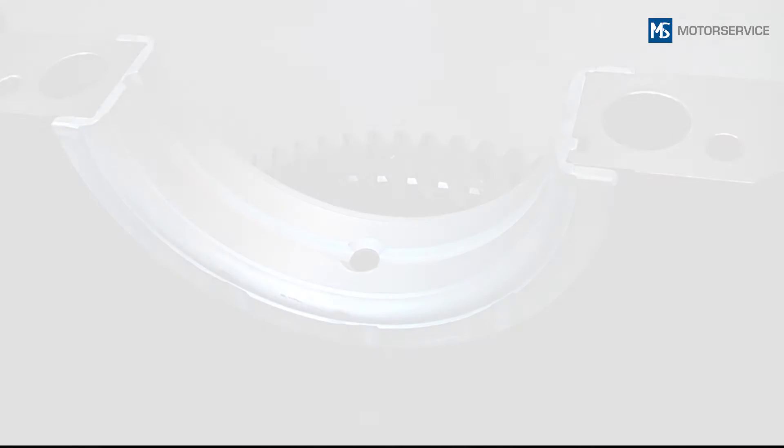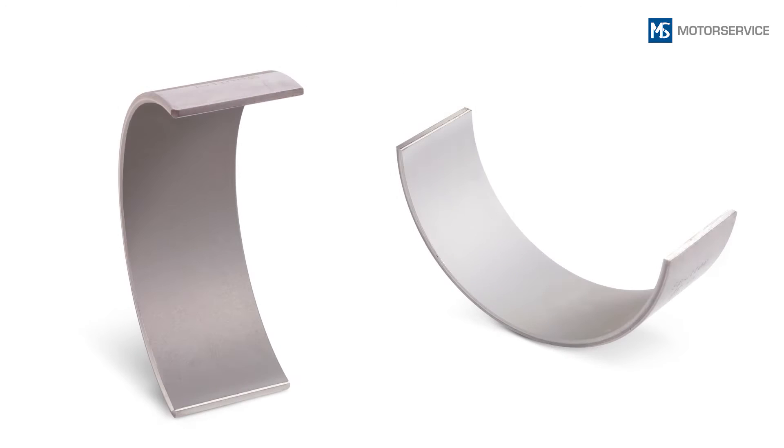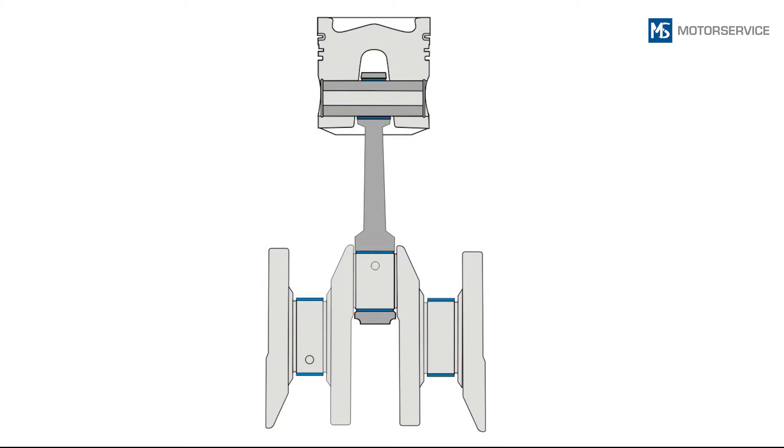When assigning the bearing shells, the position of the flanged bearing and the thrust washers in the main bearing center line is particularly important. The version of the individual bearing shells must also be considered. If there is a difference between the upper and lower bearing shells, this will be indicated in the catalog with arrows.